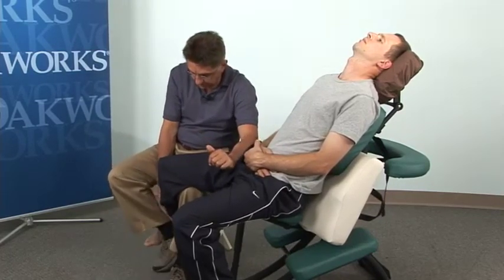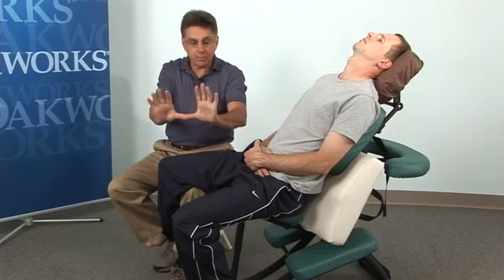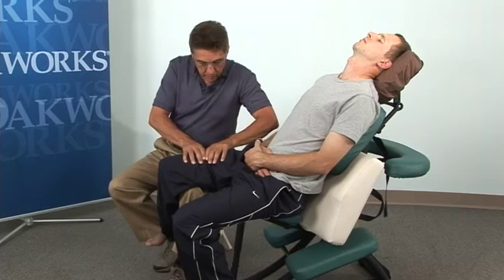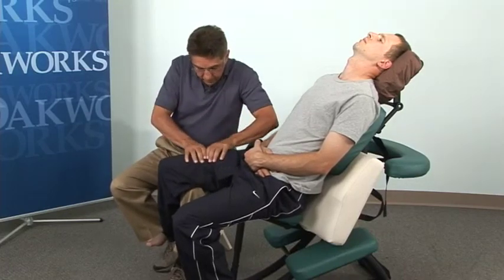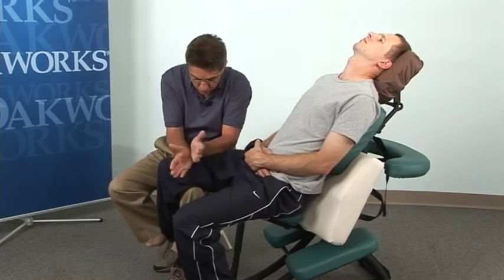You can hold the leg in place with one foot, which allows you to use both hands. If you want to use a deep thumb-on-thumb technique and a pullback along the quads, you can do that. You can also use fist, saw arm, sawing with the forearms — having both hands available to work on the ITB, the hip, and the quads. You can also hold into position by crossing your feet — just another way to do it.